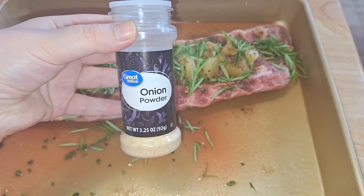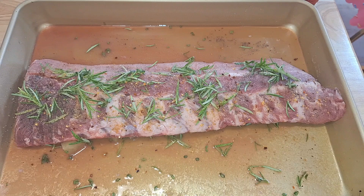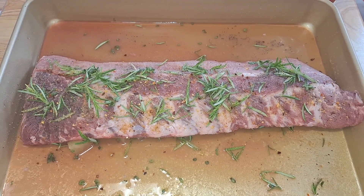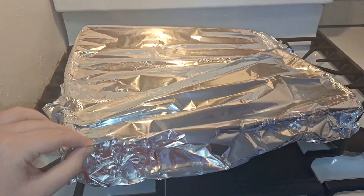And a lot of onion powder. Now I'm going to do the same on the other side. I did the other side with the same seasonings. I also salted both sides — I don't know if I mentioned that, but that's a given. Now I'm going to cover this with foil and bake it in the oven. Okay, I haven't looked at it yet — let's see how it is.